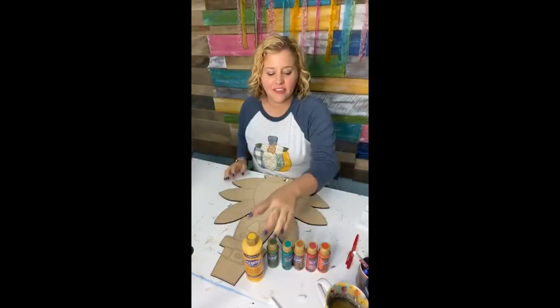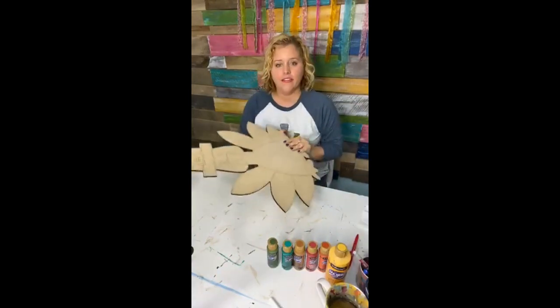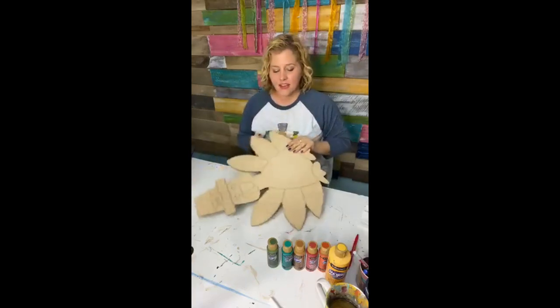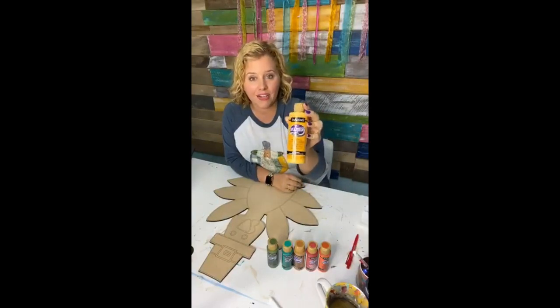Hey guys, I'm Tamara Bennett with Southern Adornments Decor and we're getting ready to paint a turkey pilgrim door hanger. And this is what he looks like — is he not so cute? So these are the colors we're going to be using. They are all DecoArt Americana matte acrylic paints.